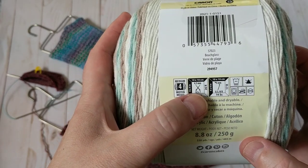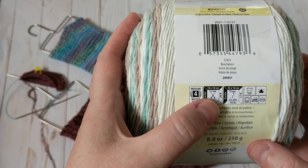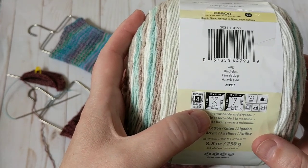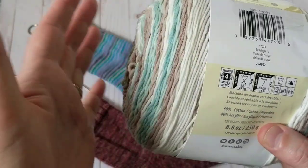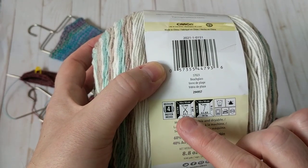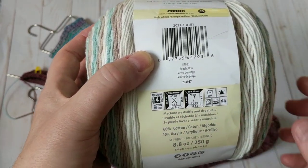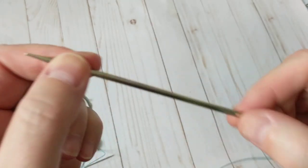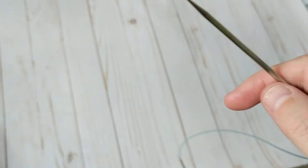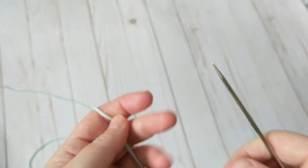The recommended needle is a 4.5 millimeter, but I'm going to go down to maybe a 4 — I'm trying to find my 3.5. We're knitting socks so we don't want them bulky, we need them nice and snug. I found the 3 millimeter needle, and I'm going to start with that and go from there.